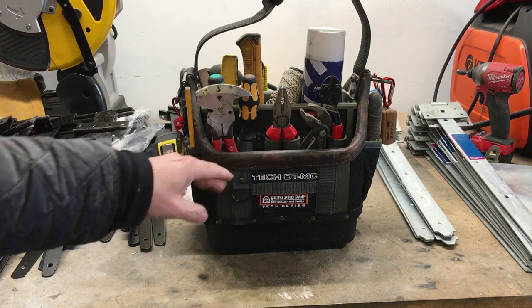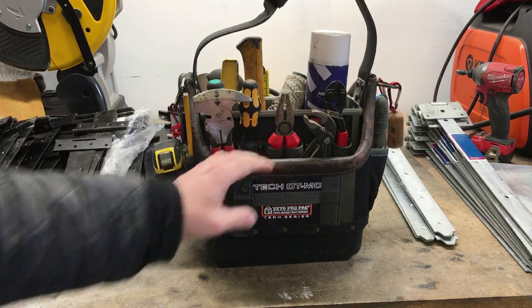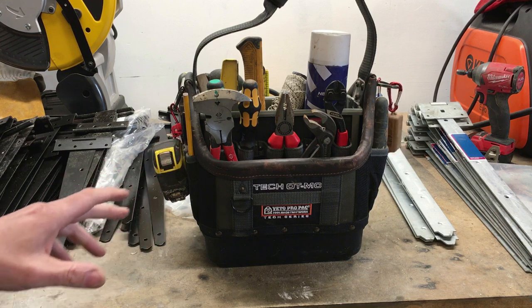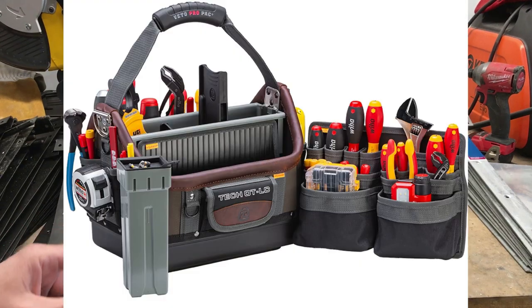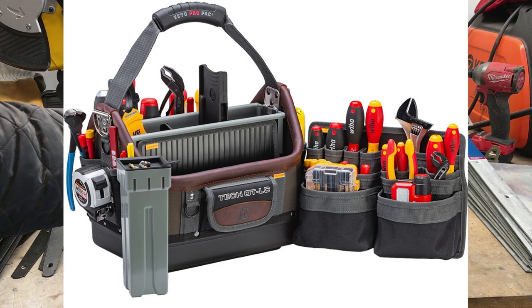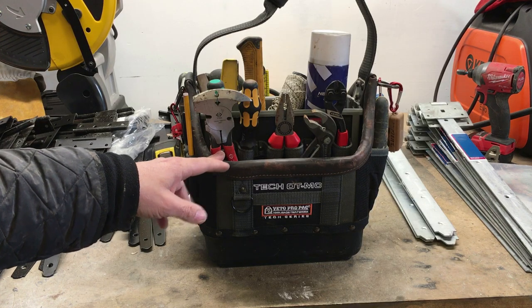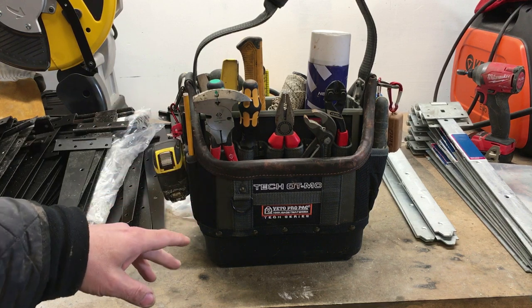This is the Tech OT MC, which is my old plumbing bag. For plumbing I love this bag, but it was just a little bit too small. I've just noticed that in the spring of this year, Vito are bringing out the Tech OT LC, which is a slightly bigger open tote bag — the LC model — which will be absolutely ideal for plumbing for me.